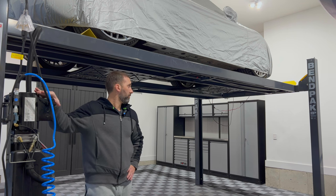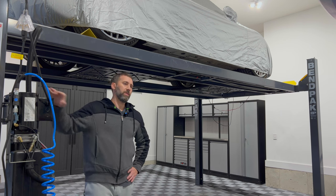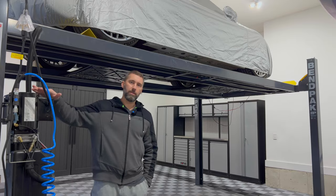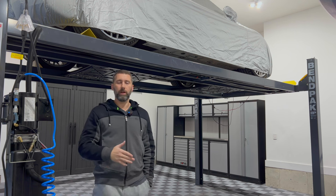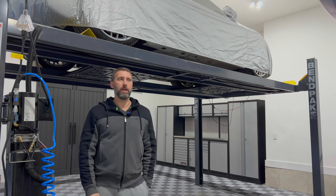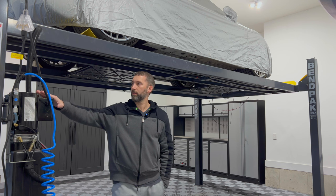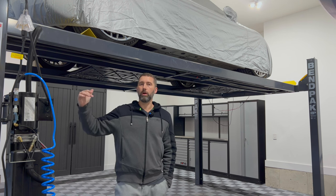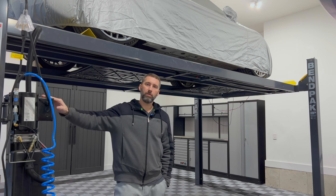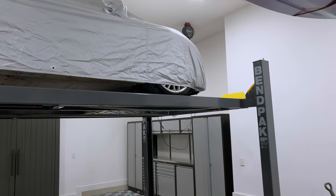I purchased this lift directly from BendPak online — customer service was great, no issues. You do have to buy some additional accessories. They shipped it directly to my house on a pallet. On BendPak's website I was able to find a local installer. I found a guy in the Indy area who came out within a couple of days and took about four hours to assemble it. He filled it with hydraulic fluid and tested it, then had to come out one more time to readjust the cables to ensure the weight was evenly distributed and the locks were catching appropriately.